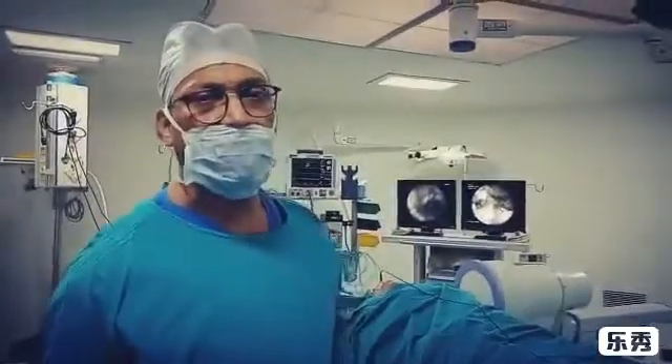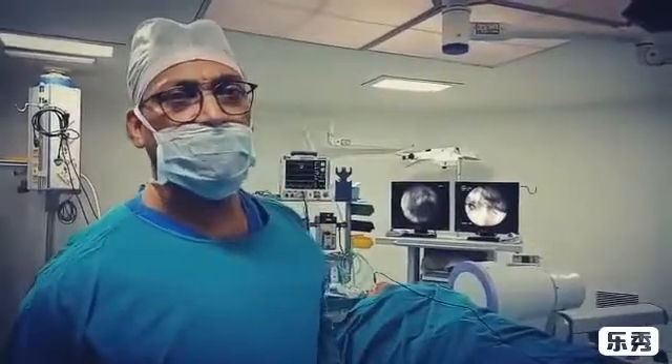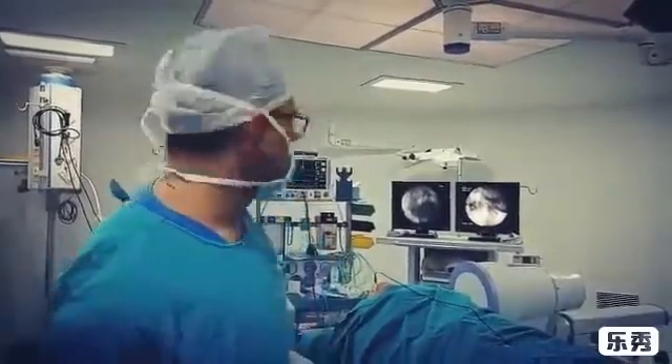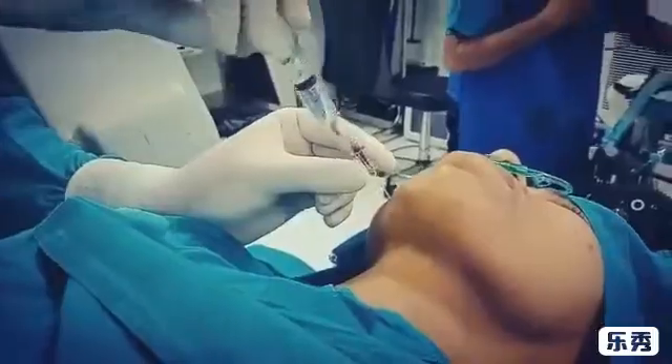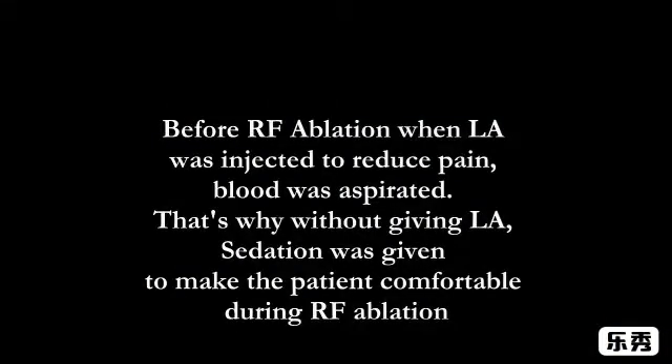Now we go for conventional radiofrequency ablation at 75 degrees centigrade for 75 seconds. Usually local anesthesia is given before RF, but here blood was aspirated. That is why we have to give a little sedation so that the patient can tolerate the heat of the RF.